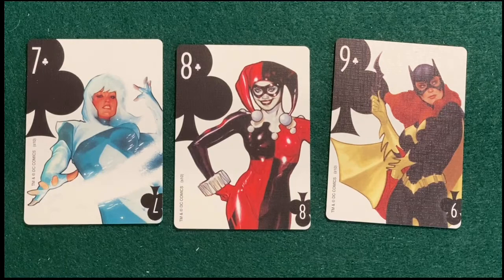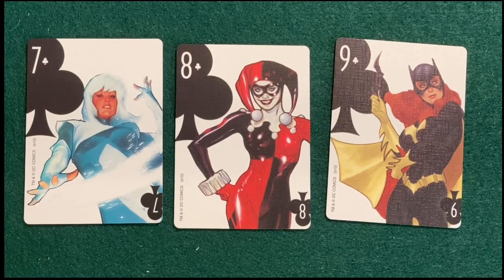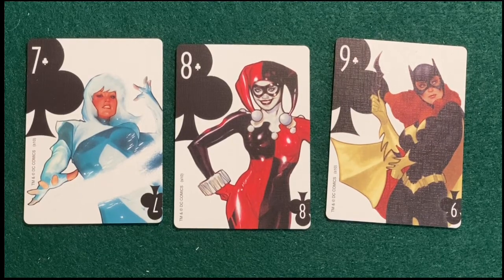Mind you, this set is several years old — I think it came out around the tens — and Harley has come quite a long way since then; she was already huge but now it's even bigger. Number nine goes to Barbara Gordon — Batgirl — so you know the people coming after her are going to be the big hitters.